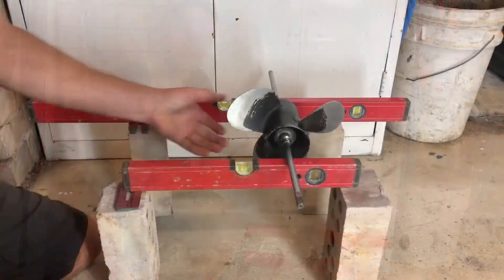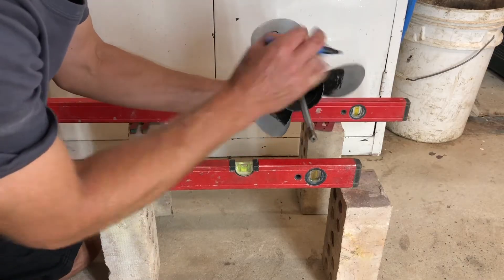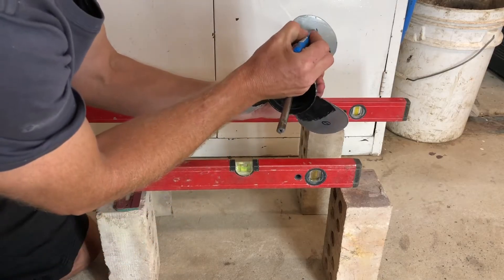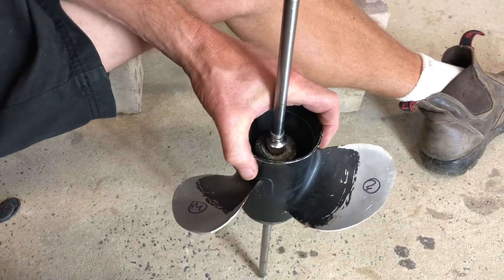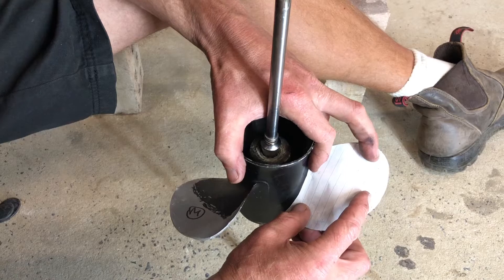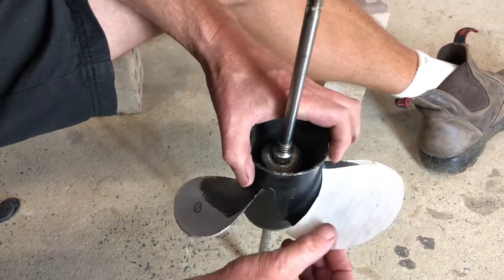The first thing I do when working on a propeller is number all the blades so I know which blade we're looking at. Before I start balancing, I like to make a quick check to make sure the blades are the same shape and size. I cut a template of one of the blades accurately to the outside edge and then check it on the other blades.